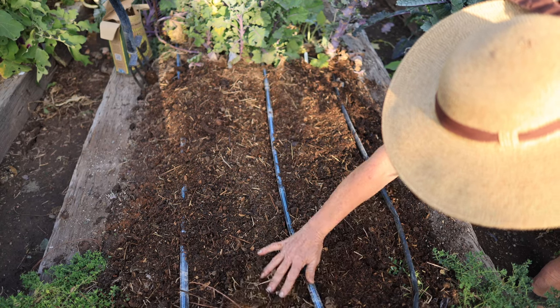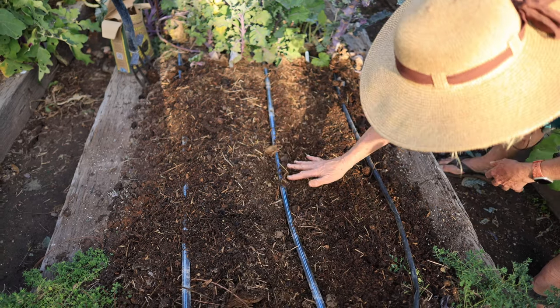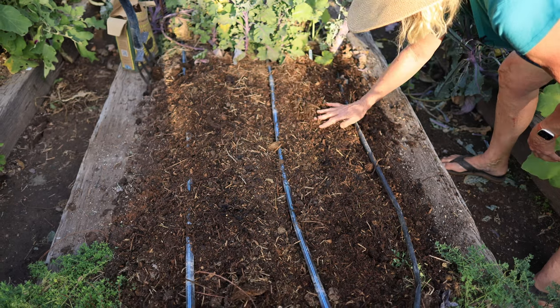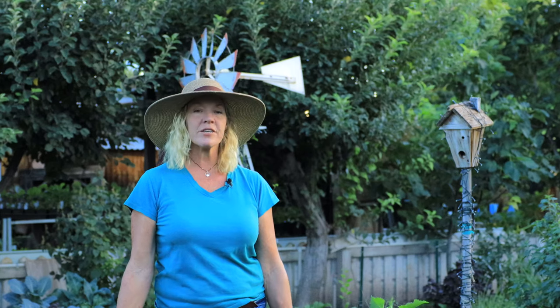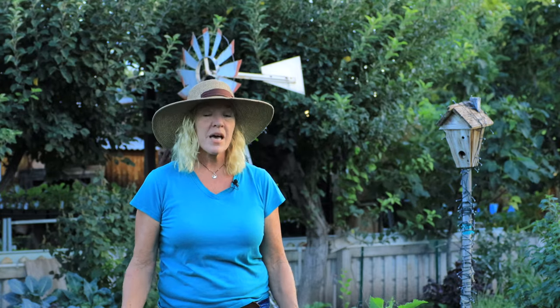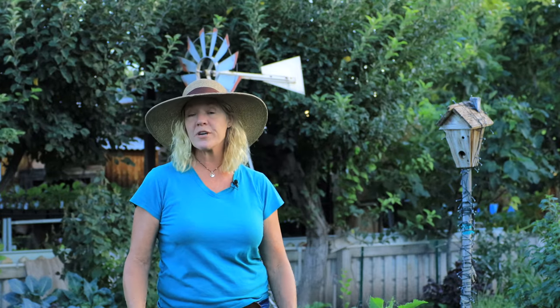Brassicas, or the cabbage family, need fertile soil with plenty of organic matter and a good source of nitrogen fertilizer. The nice thing about fall planted crops is you only need to fertilize them at planting time — that's enough to hold them over until you harvest.